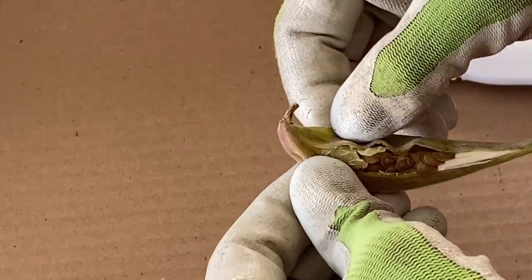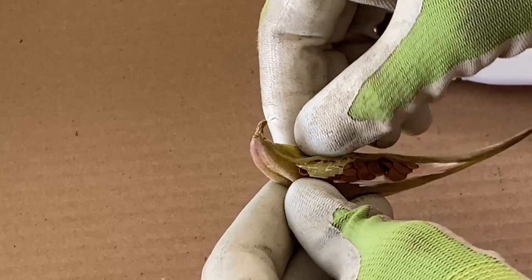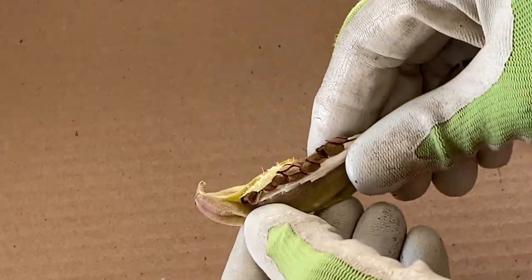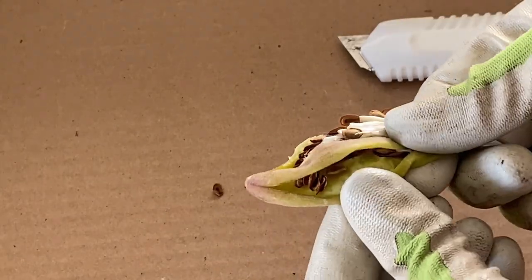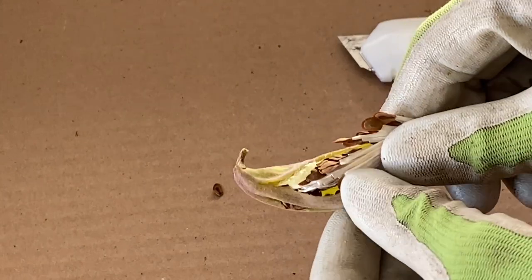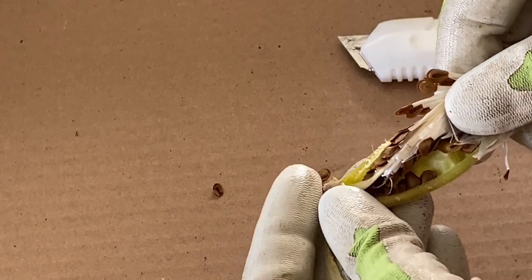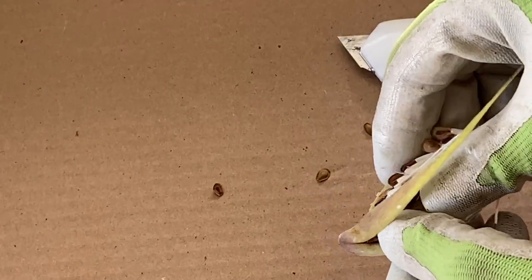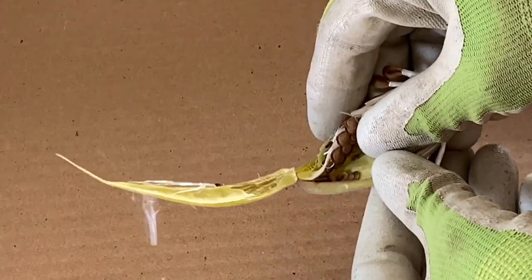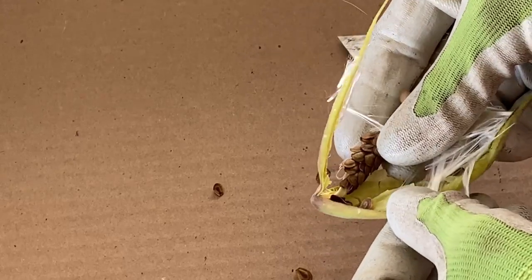Now the trick is to grab the seeds without letting the little cotton fly all over your house. Oh, look at that — awesome! There we go, butterfly weed for next season.